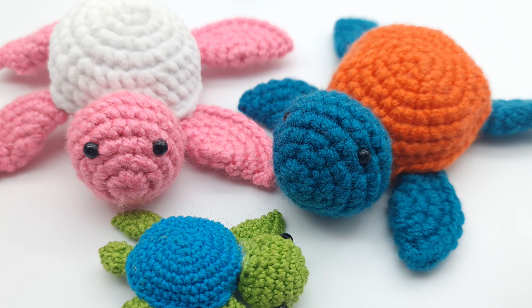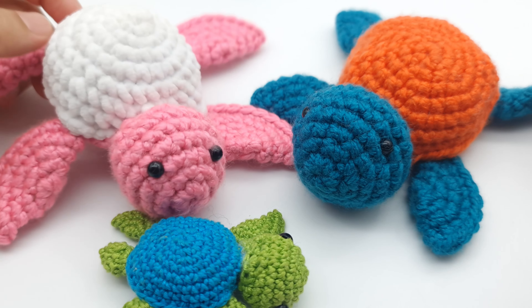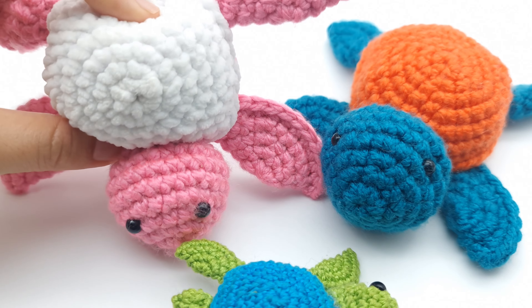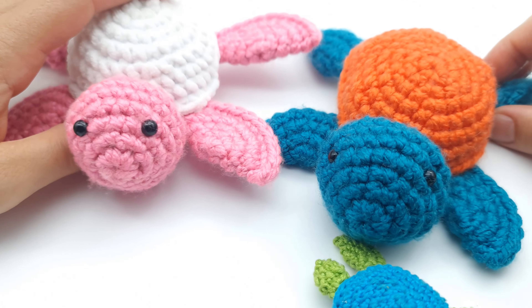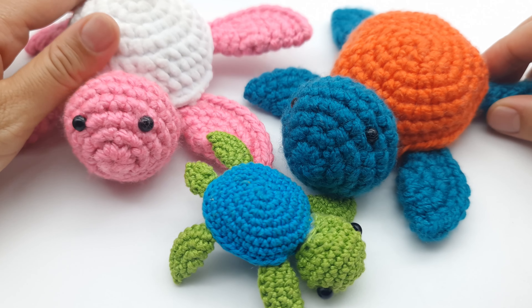Guys, that's it! My collection of turtles is growing — I really love to crochet them and I can't stop making different colors. As you can see, all types of yarn — cotton, acrylic, and even soft plush yarn — are all beautiful with this pattern. You can make any size and any shape. This pattern is super simple for beginners, but if you still have any questions, you can ask in the comments below. Thanks for watching!